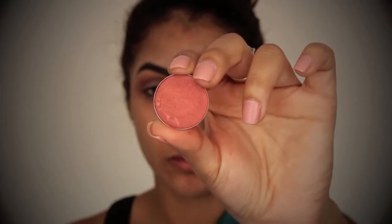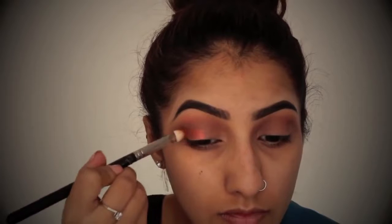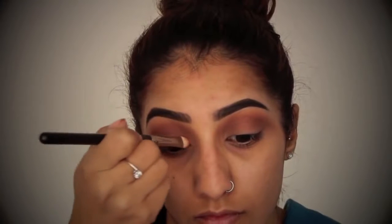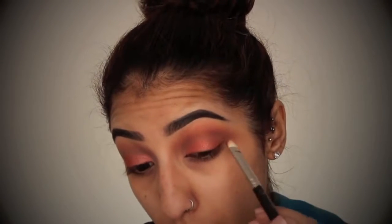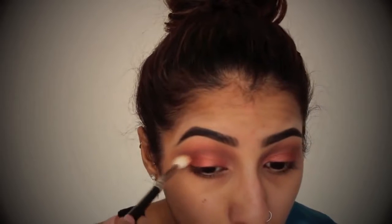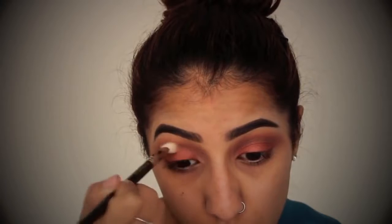Moving on to the lid, I've got this gorgeous eyeshadow by MAC called Coppering, and as the name suggests, it's a copper kind of tone, and I absolutely love this colour. It's gorgeous and perfect for this time of year. I'm just going to take this shade all over my lid, and I'm not going to take it too high up and into the crease. I'm just going to take a little bit of that colour on a fluffy blending brush to buff that colour out on the edges so there are no harsh lines, but also not taking it too high up into the crease where we've got the definition.